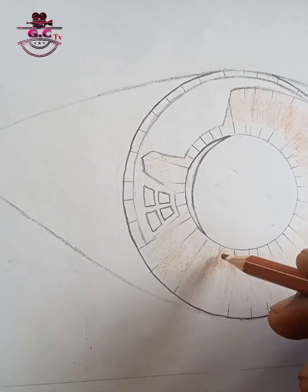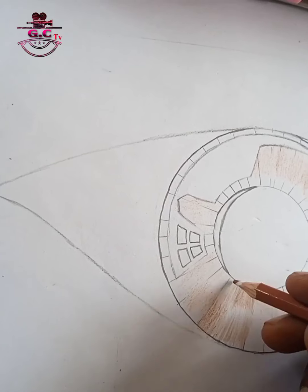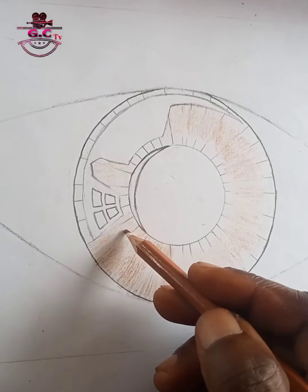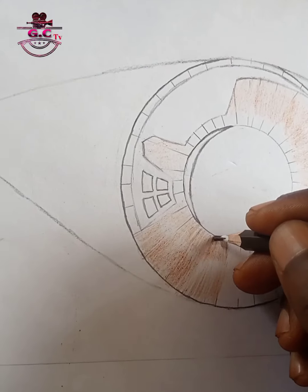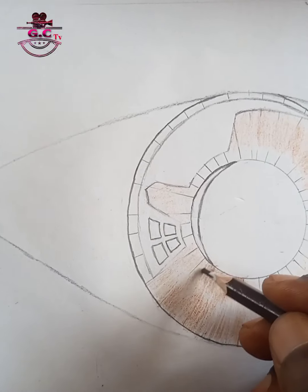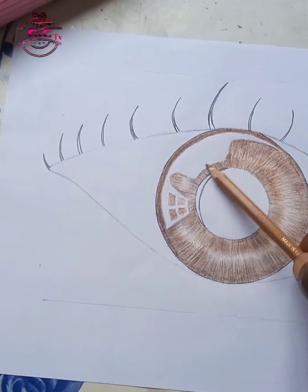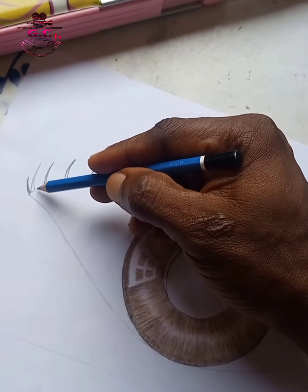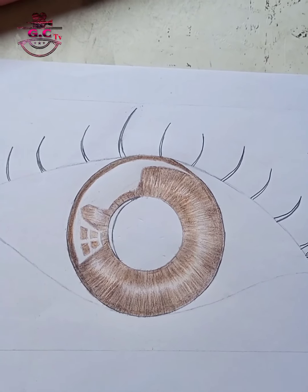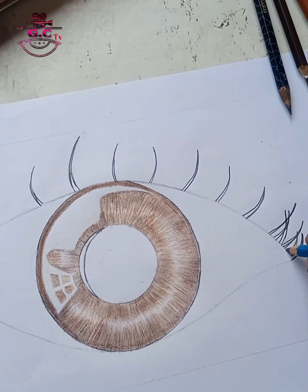Proceeding with this, we will start with a lighter shade then move to a darker shade. Remember, if you'll be shading and you're not using paint, always learn to start with a lighter shade first. With much progression, you can see how things are falling in place, and now we are trying to add the eyelashes to our drawn eye.